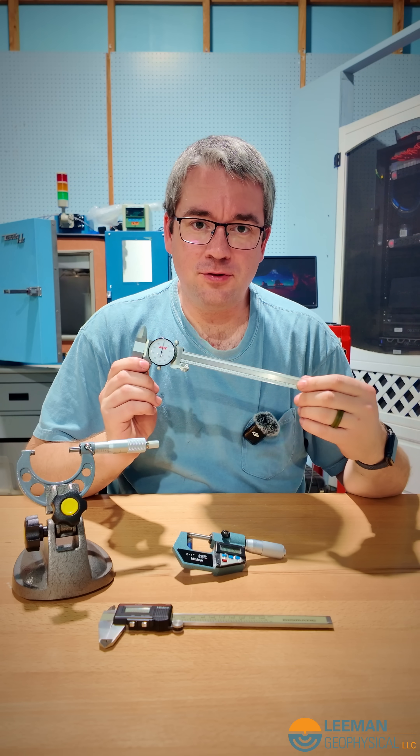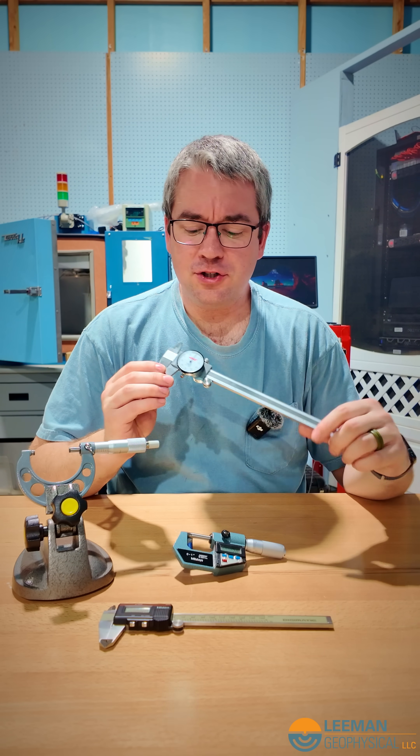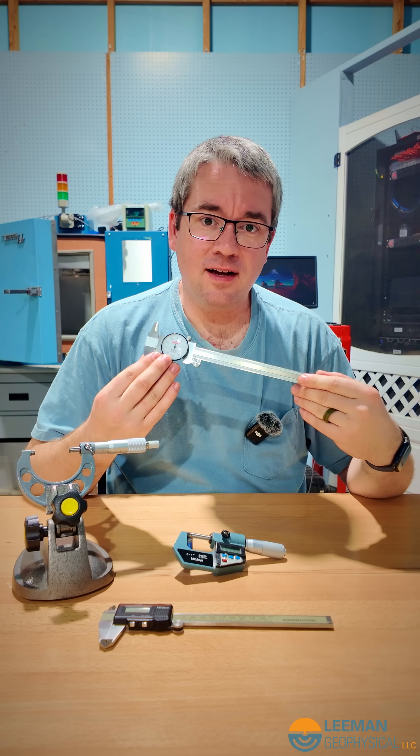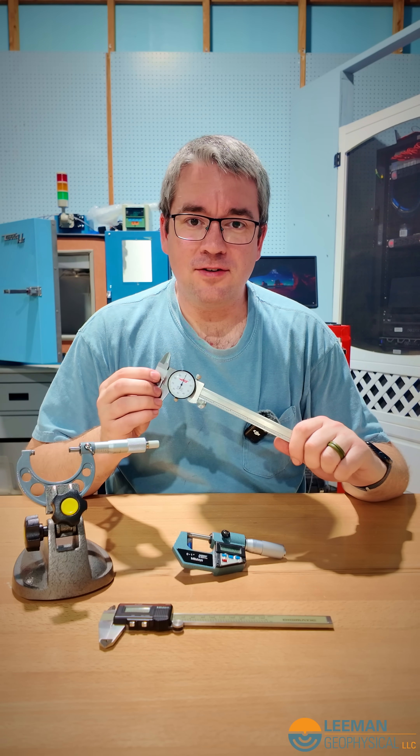You've got to make sure you can trust your tools. So as long as you buy a high-quality tool — a Mitutoyo, or a Starrett, or a Brown and Sharp, or even some of the imports like what Haas is selling on their website — they do a really good job, and that's what we use here in our inspection area.